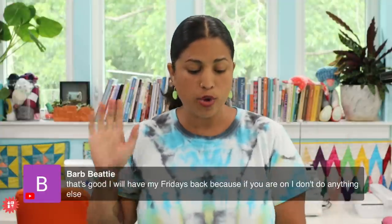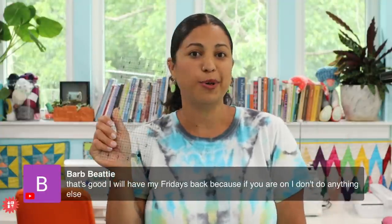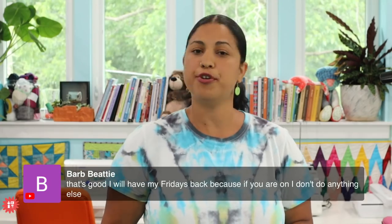Thank you everybody for tuning in. If you are not subscribed to my email newsletter, head over to craftygemini.com — on the home page you'll see the email sign-up. Put your email in there because that is how you are notified of all the things: whenever I go live, whenever we have sales, whenever we have clubs, and when we release new products like my 5-inch by 10-inch ruler. Thanks everybody for tuning in — I hope you enjoy the rest of your week and I will see you next Wednesday for Whip Wednesday number 32!